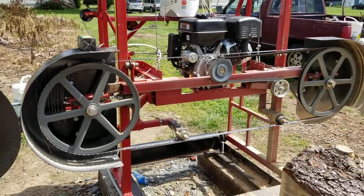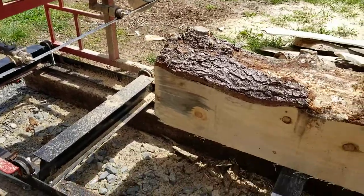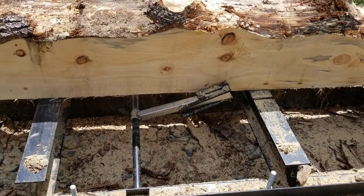I'm using three by four by quarter inch angle for the track, six inch beams for my cross members, and I made my own log clamp.